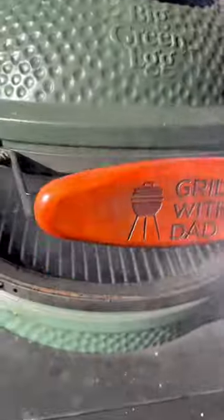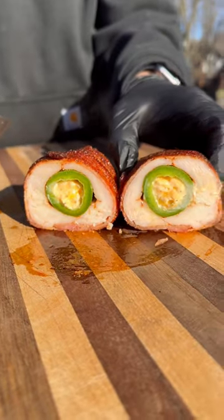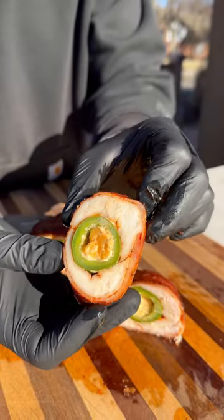Use a couple toothpicks to help hold everything in place, more seasoning and they go on the Big Green Egg at 350 degrees for about 45 minutes. They turned out absolutely amazing. That jalapeno stayed nice and crunchy, gave it a nice kick, you get the delicious bacon and the chicken breasts. Be sure to give these a try and let me know what you think.